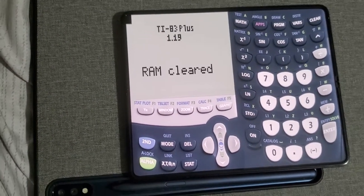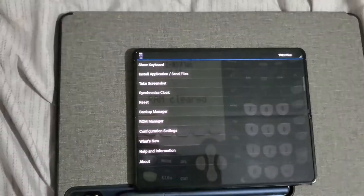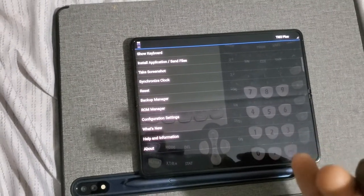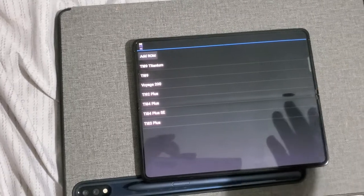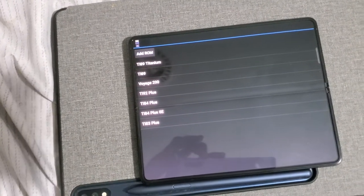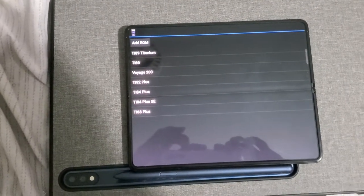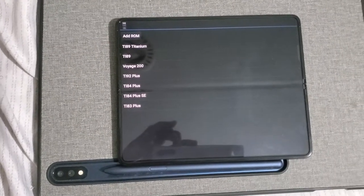When you first get this app on the Play Store it doesn't come with any calculator, so you have to get your own ROM files. You can find ROM files on the internet pretty easily — just type the name of the calculator you want, like 'TI-89 ROM file download,' and it's usually in the first three to five links. Just watch out for unwanted software. The files are pretty small — the Voyage is the biggest at about two or three megabytes.